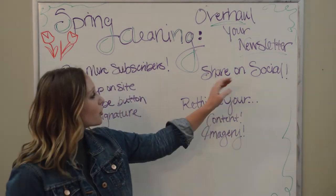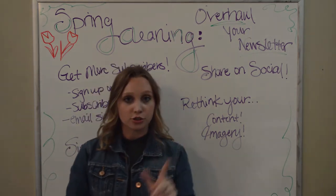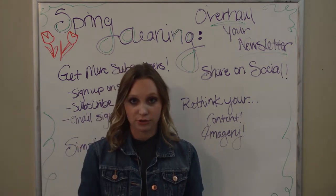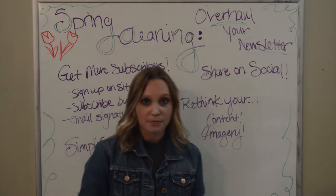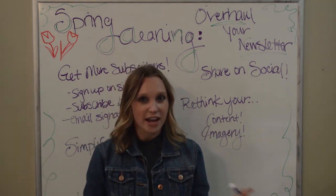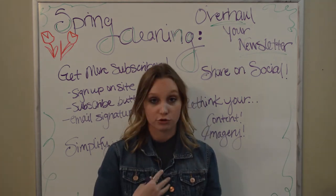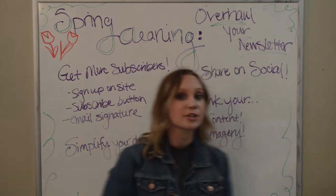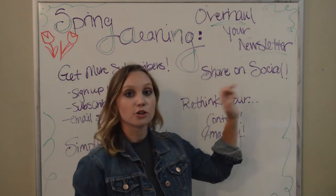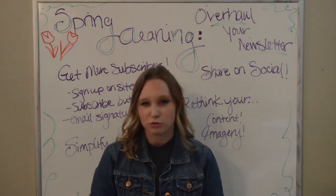The next tip is to share on social. This is a way to garner more excitement about your email newsletter, but I do have some advice: do not put the same content on social that is in your email newsletter — don't duplicate content. If you start putting the same information in both places, you're actually teaching your readers to tune out one or the other. Instead, share the fact that you have an email newsletter on social to get people to subscribe, and also let your fan base know when a new newsletter went out so they know to check their email.